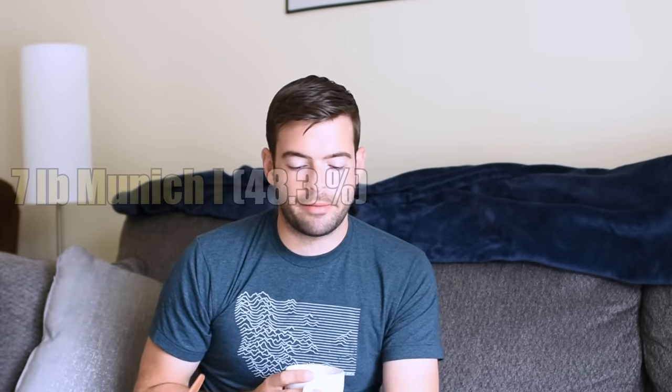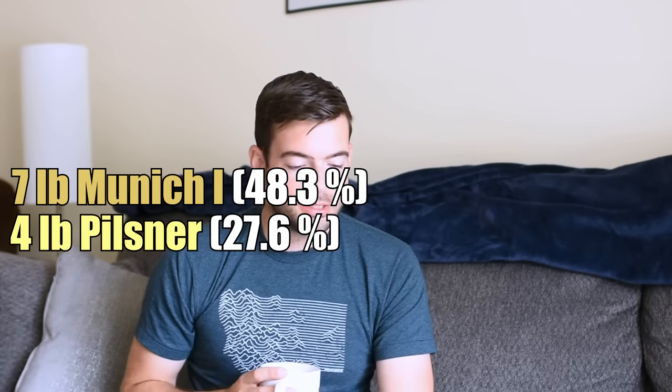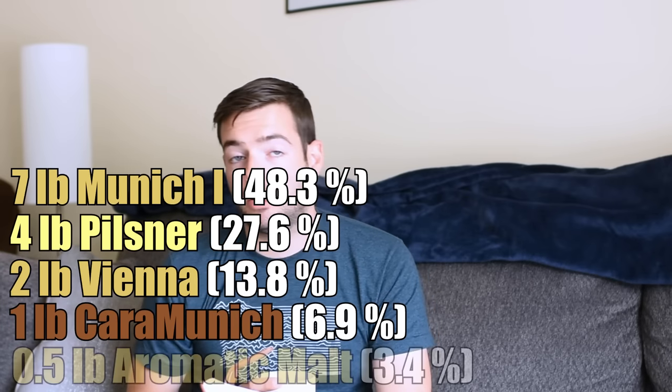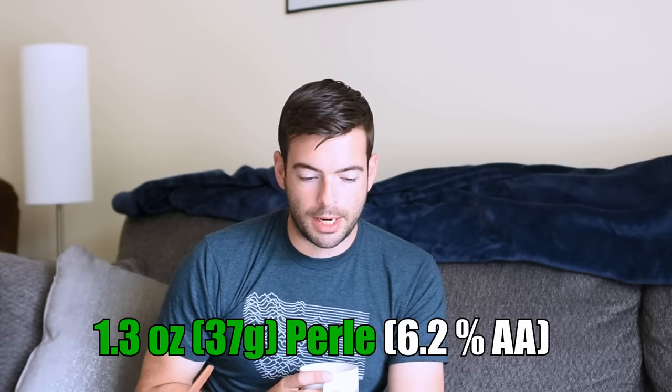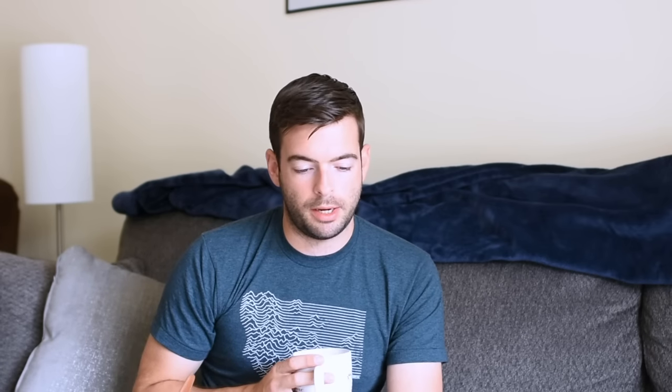This is a pretty classic Oktoberfest-style recipe: 7 pounds of Munich malt (type 1), 4 pounds of German Pilsner, 2 pounds of Vienna malt, 1 pound of Karamunich, and half a pound of aromatic malt, which simulates some flavors you'd get from a decoction mash. For hops, I'm using a single 60-minute bittering addition of 1.3 ounces of Pearl at 6.2% alpha acids, targeting somewhere between 20 and 24 IBUs.